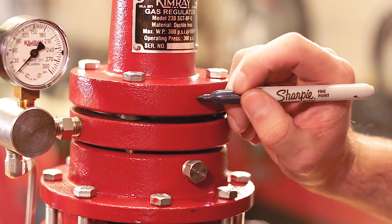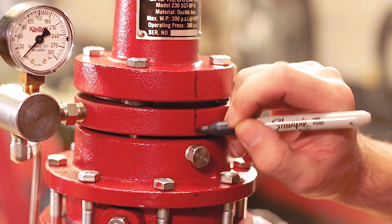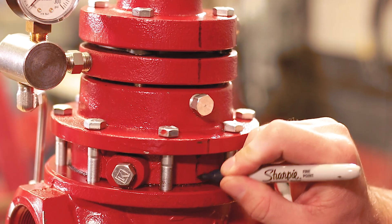Before you do any disassembly, you'll want to take a sharpie or a paint pen and make a mark on every layer of the valve. That way when you reassemble it, you'll be able to line everything up correctly.